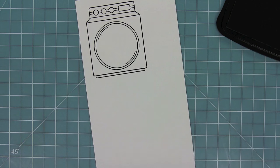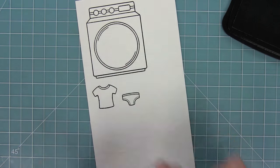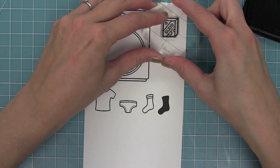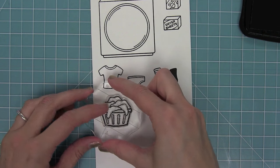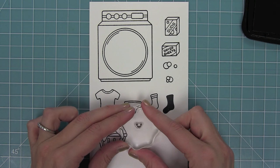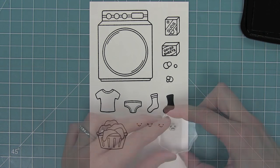We have the washing machine and all of the clothes to go inside — a great little t-shirt, a pair of briefs, some socks and a solid sock too. We have accessories to go around the washing machine with suds, dryer sheets, and a hamper full of dirty clothes. We also have bubbles for the laundry machine and a bunch of styles of smiley faces that you can add to all of these different images.